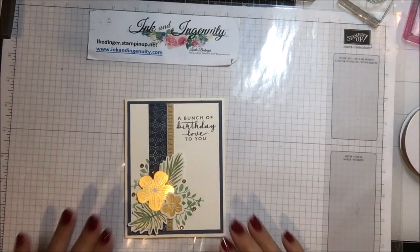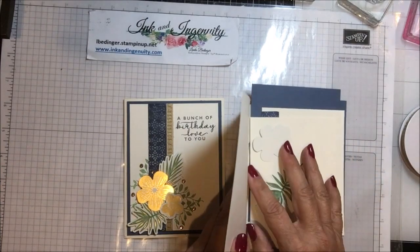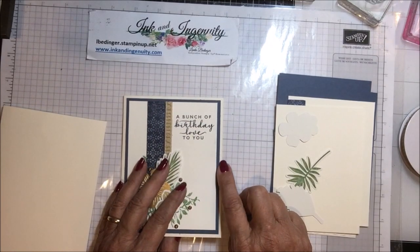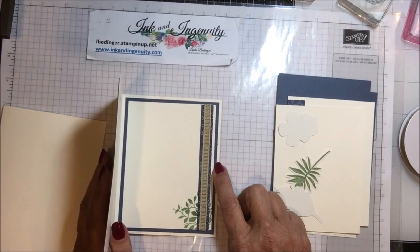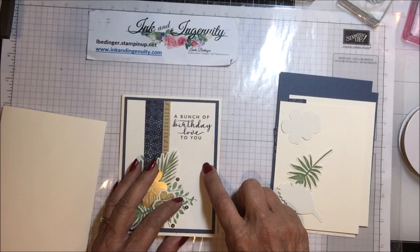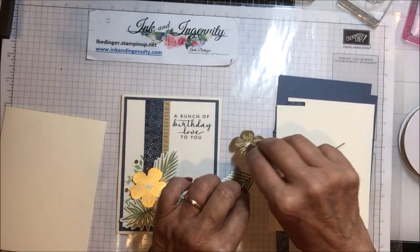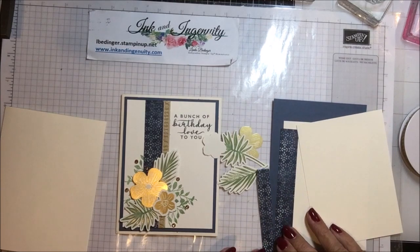Here is my card — it's actually a very simple card and quite fast. I have a very vanilla base, eight and a half by five and a half, scored and folded at four and a quarter. Two pieces of Misty Moonlight that are four by five and a quarter — one for the inside, one for the outside — and two pieces of very vanilla that are three and three quarters by five. I've used some of the other elements on this card, including some laser cut pieces and a little bit of designer series paper.